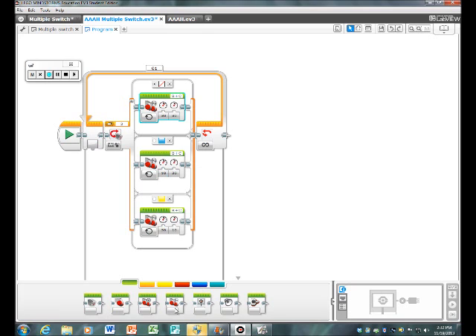For the second case, get another Move Tank block and make sure it's set to 'On.' Power left should be 10 and power right should be 30. Again, make sure it's set to ports B and C or whatever ports you have plugged in.